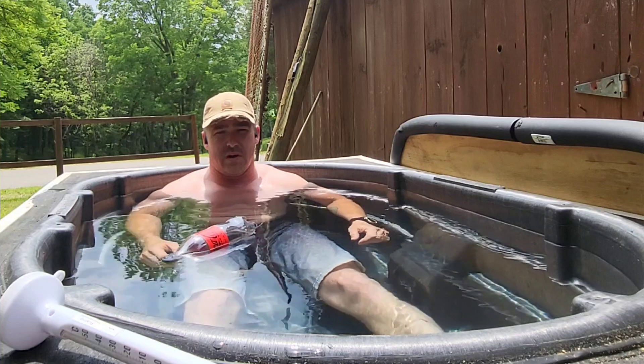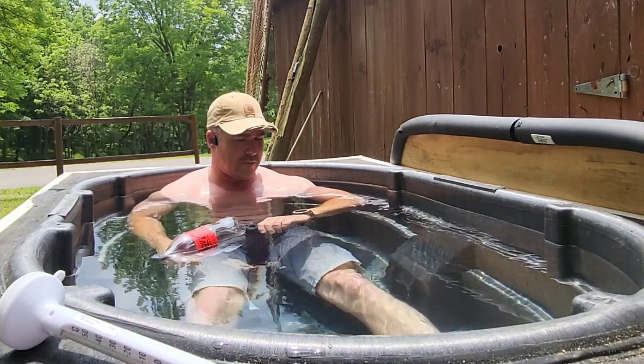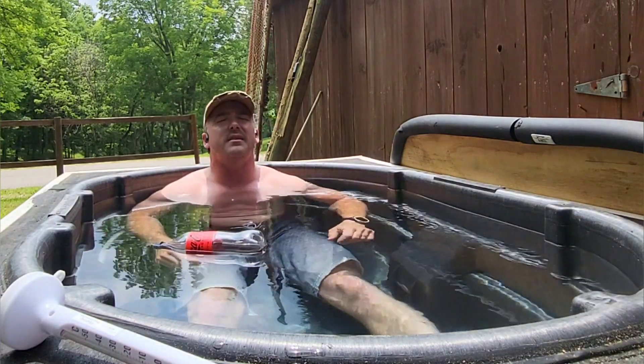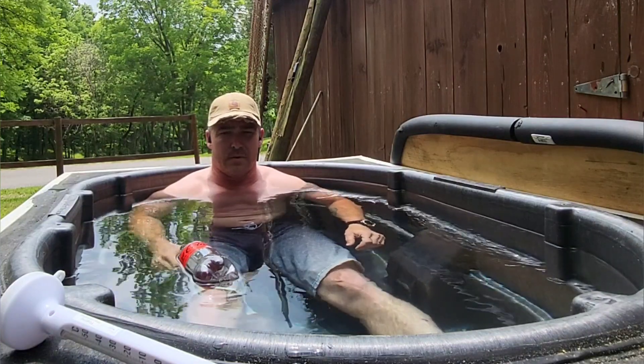It's also not rated to be exposed to the elements, but I've got it covered pretty well. When winter comes, I'll probably cover it up anyway and just let the cold weather keep the water temperature down naturally. I'm coming up on my three minutes right now, so I'm going to sit here for a second and then get out.